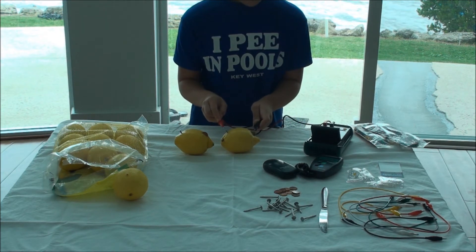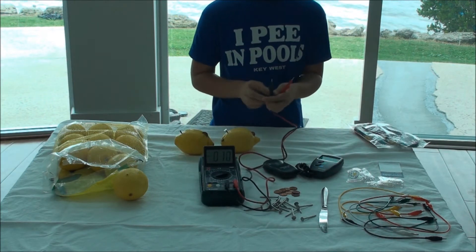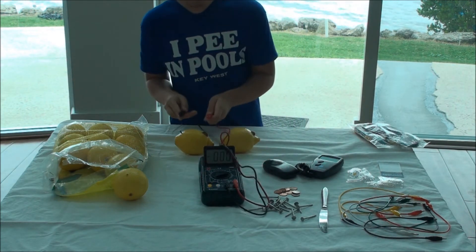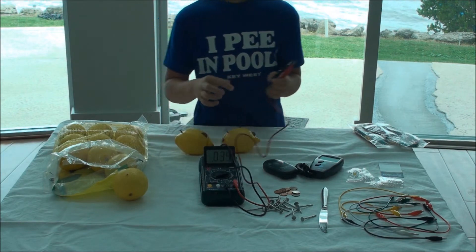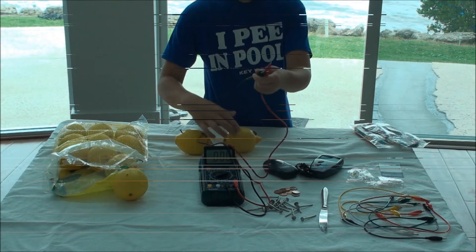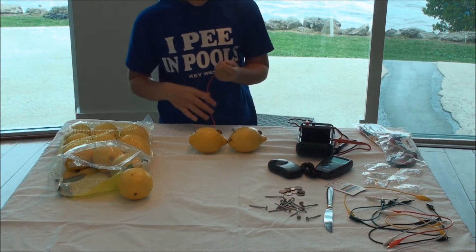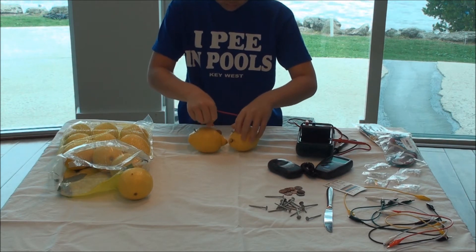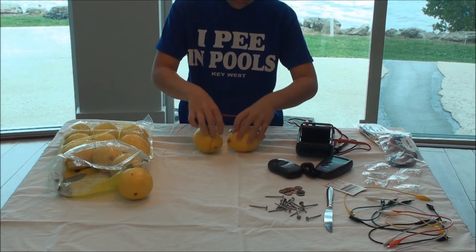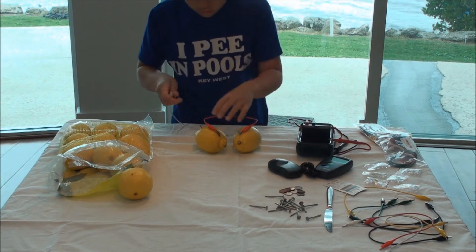You may want to see it too. Now take an alligator clip cable and attach the penny to the nail. Pennies are positive and nails are negative. Do this in series wiring.